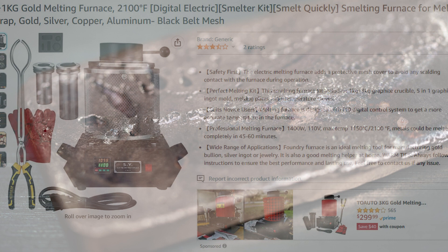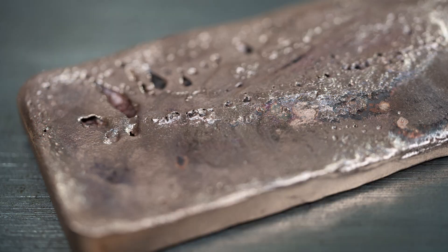Honest opinion: for the price point, you can't beat it. It works great, does the job, and melts metal — which is exactly what I needed. Rather than spending $500–$600 on an oxy-acetylene setup, I got this for a couple hundred dollars. It looks safer than oxy-acetylene, and frankly it is safer. I give it a 4.8 out of 5 — everything has room for improvement. This is my honest review; I am not paid by this company. I love pouring metal — it's so satisfying. Please like, share, and drop any questions in the comments below.